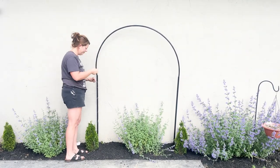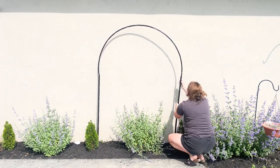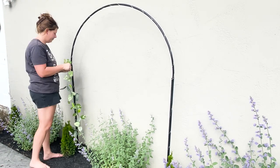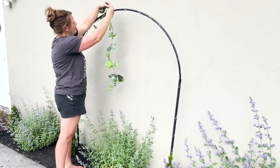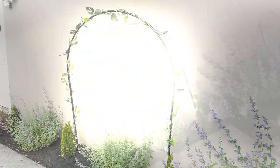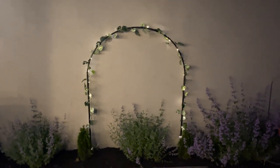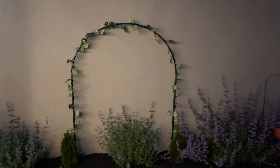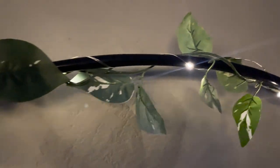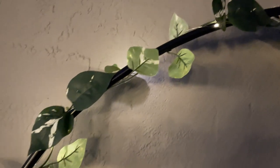Then I took these indoor/outdoor fairy lights from Dollar Tree — they're in the Plus section, so they were five dollars. Since they were outdoor lights, I wrapped them all around the arch. Then I took some fake ivy from Dollar Tree until I can get some real plants to vine up, and I wrapped that around as well. I think this turned out really pretty — perfect to put in a garden. It stands about five feet tall, maybe just a little bit over, so it's really cute to add for summertime.